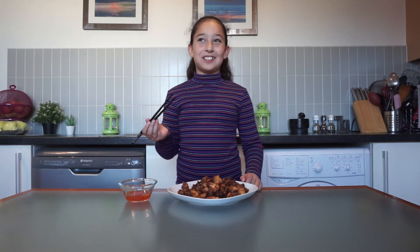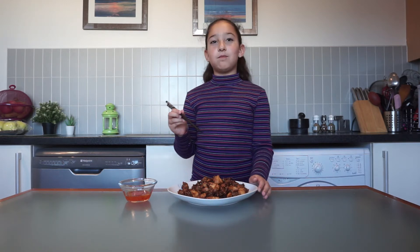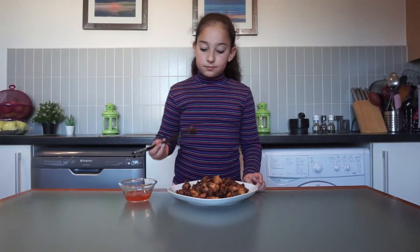Oh my gosh guys, it tastes so good. I'm going to eat one more. So good, guys.